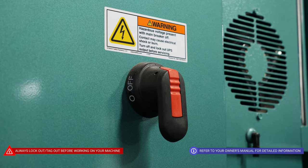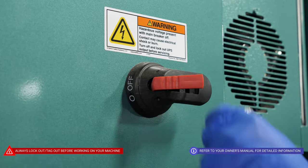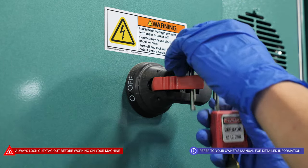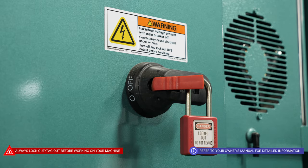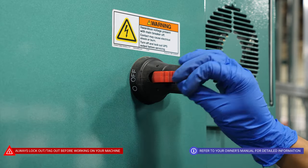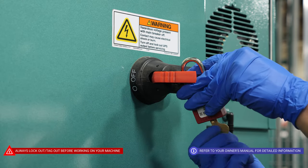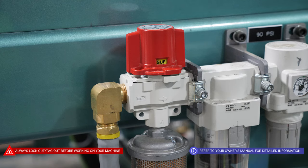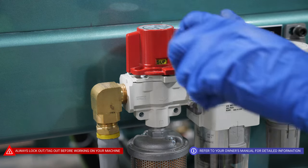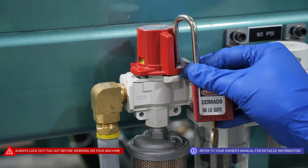Also, before beginning maintenance, you'll want to make sure to turn off both your power cabinets and make sure to lock out and tag them out. You'll also want to shut off your air supply, and don't forget to lock out and tag it out.